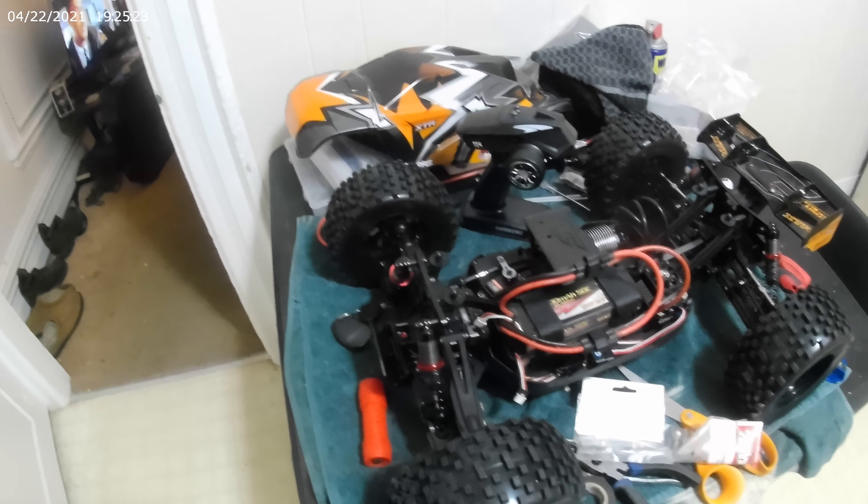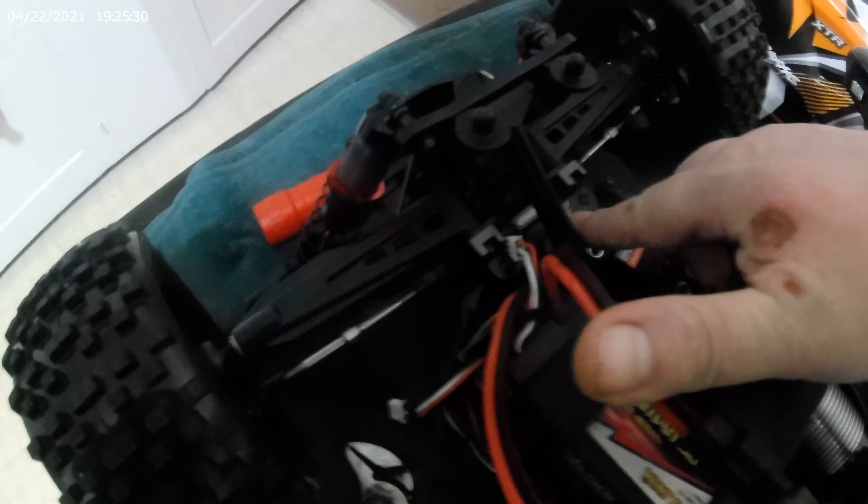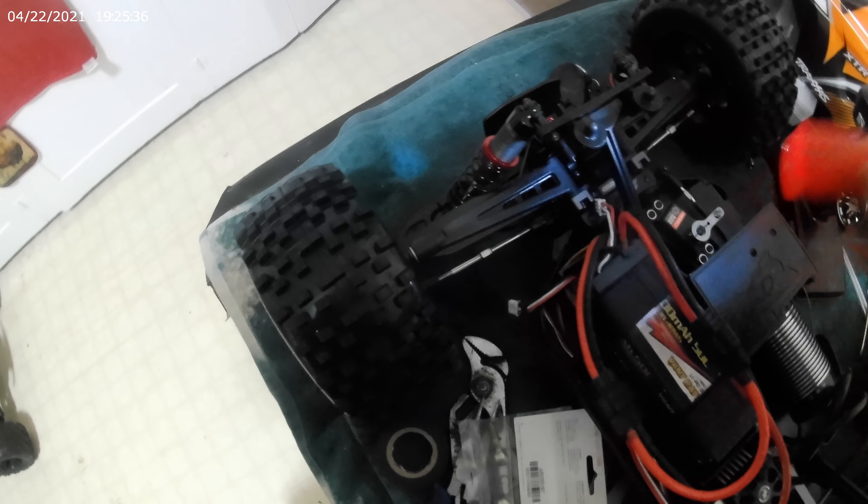This body is lighter than an Arma 1.8 scale like a Kraton, and that's what I would best compare this Kronos to — probably the Kraton from Arma. One thing I didn't mention in my unboxing video is that this top plate right here is metal. I don't know if you can see that or not, but let's take a look.